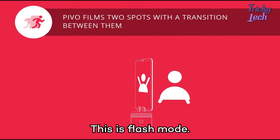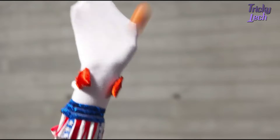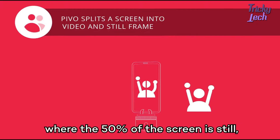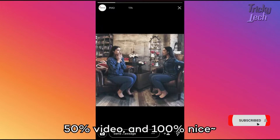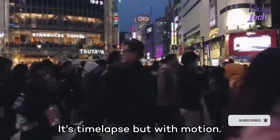This is Flash Mode. Go long, Sylvester. And this is 50-50, where 50% of the screen is still, 50% video, and 100% nice. And there's also Tiny Planet, and Motion Timelapse — it's time-lapse but with motion.